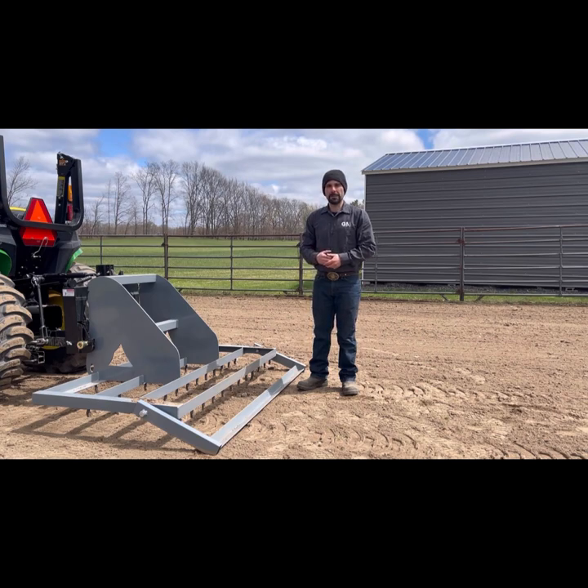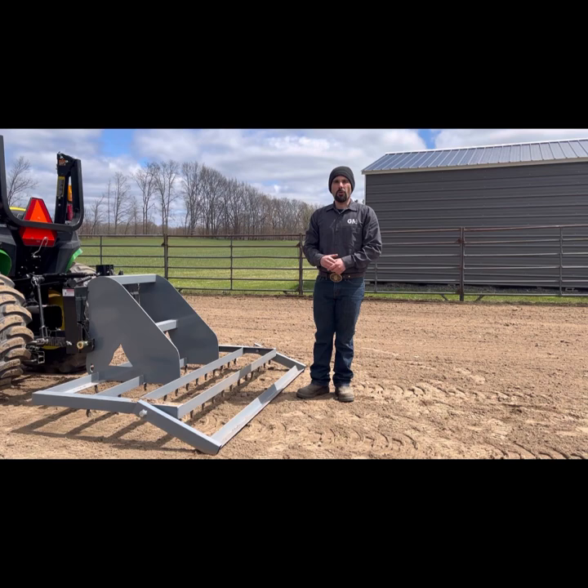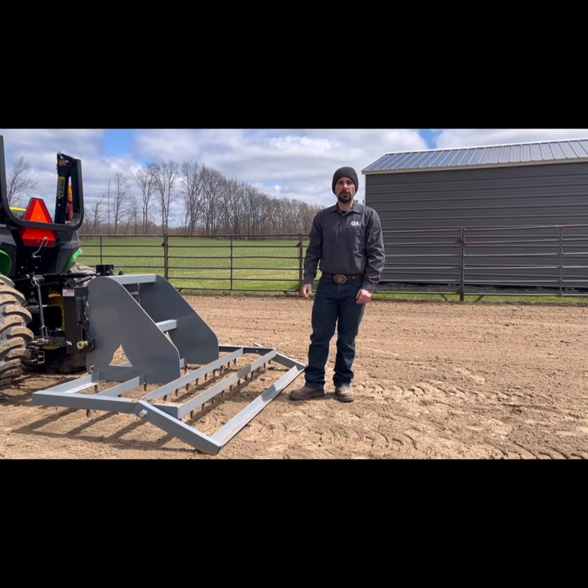If you would like your own Arena Mule Groomer, I would encourage you to follow us on YouTube or Facebook at Gray Mule Equipment. You can reach out to us through one of those media outlets or give our shop a call at 231-519-6164. Thanks for watching.